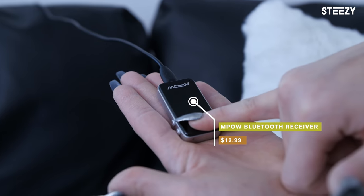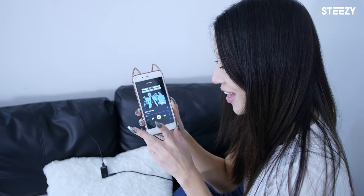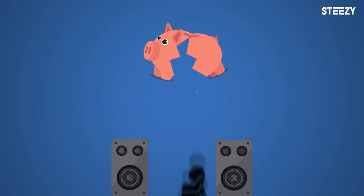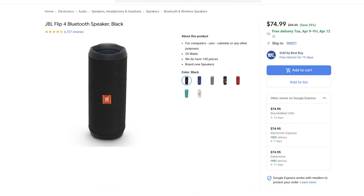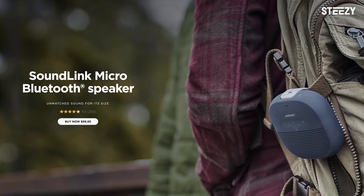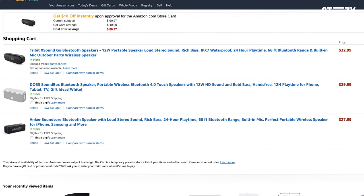If you already have speakers but they're not portable, you can buy a Bluetooth converting device like this one — and now you can control your speakers from anywhere. And if you're on a tight budget, you don't actually need speakers to dance. You can play music from your phone or computer, or wear earphones. Bluetooth headphones are great for dancing because you won't get tangled up in wires. We'll link STEEZY's recommendations for the best Bluetooth devices in the description box below, and our picks for portable speakers as well, so you can flex your dance studio according to your budget.